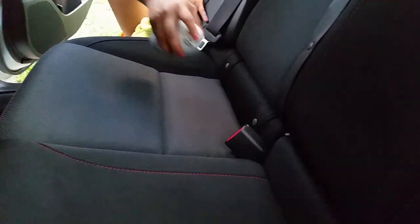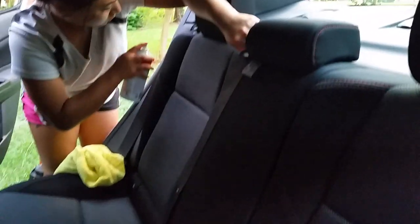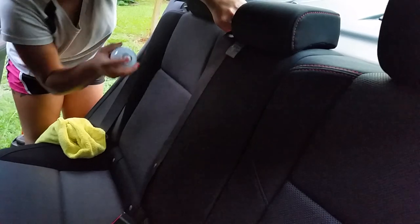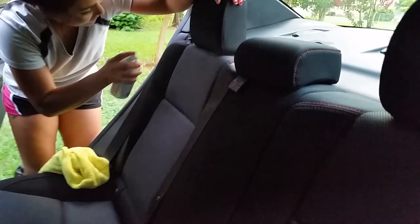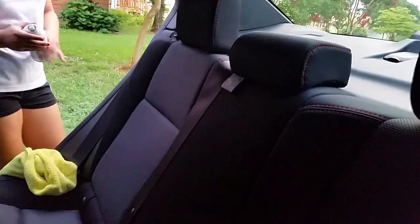Apply even coats — this is the second layer on the back seats. Before you do it, you want to test for discoloration in an area like down here, or even in the front. Just spray it, then get a white cloth and wipe it vigorously. If you see any discoloration, don't use it — use another product. It repels water temporarily and repels stains.